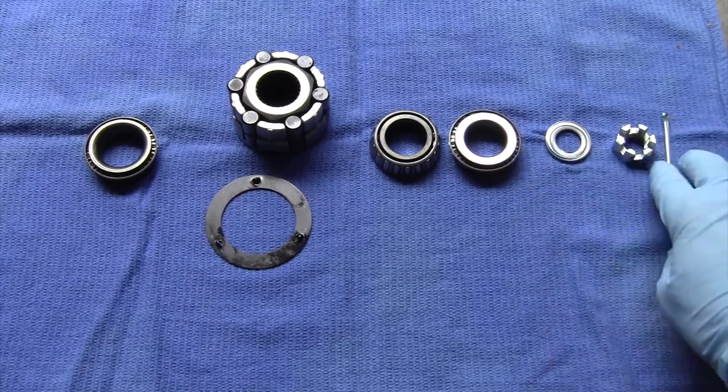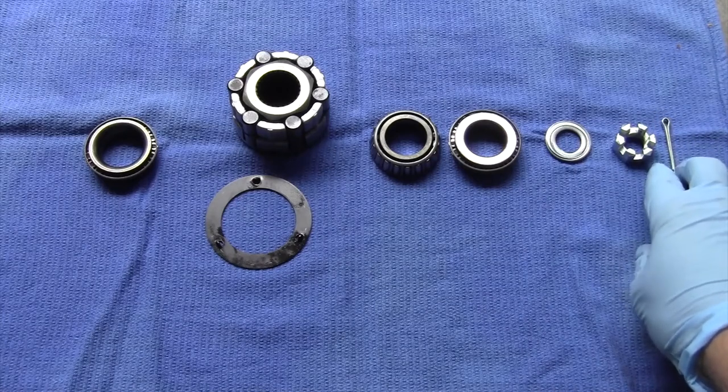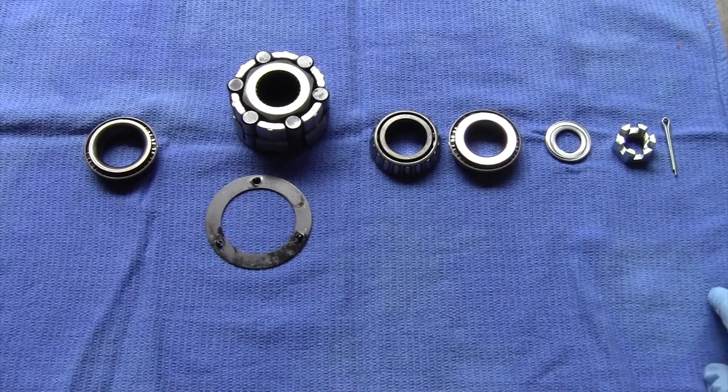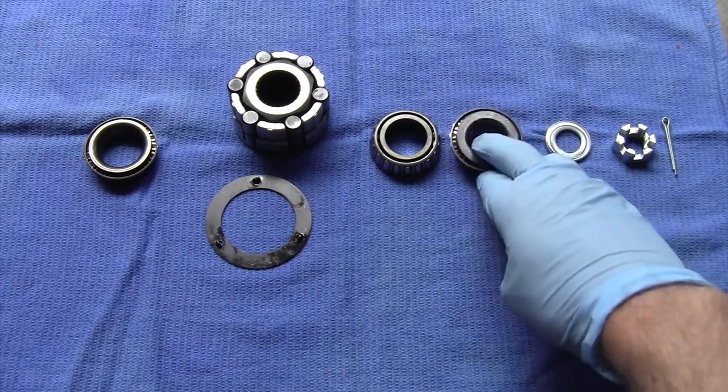It's a new cotter pin because I've taken the other one on and off a few times too many and it's getting kind of brittle, so it's a good idea to replace that so it does its job.